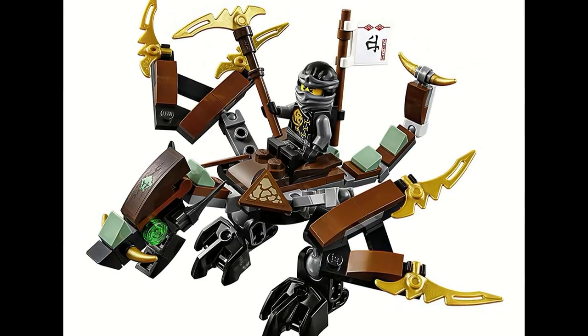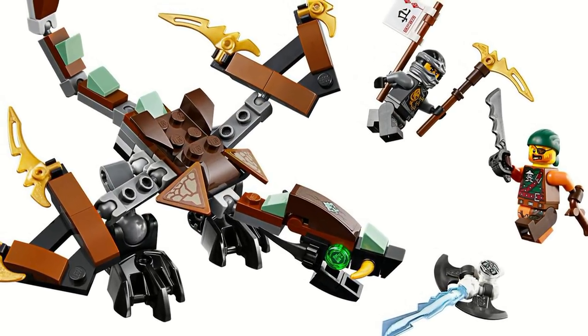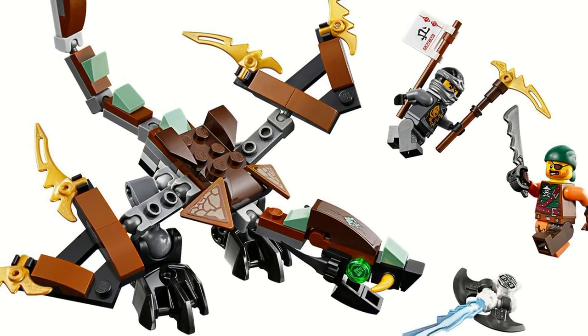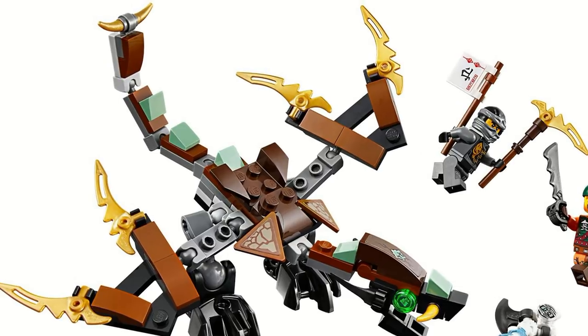Although it was at a small scale, it featured a ton of articulation, and there was a lot of playability you could get from it. It was just an overall really solid set, and it was very cheap and very affordable, and a lot of people could get it.